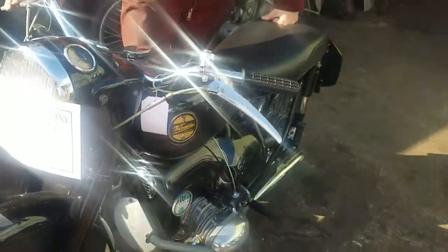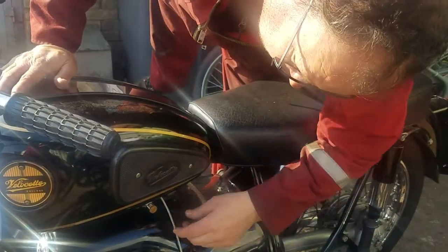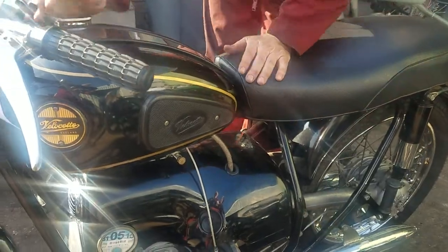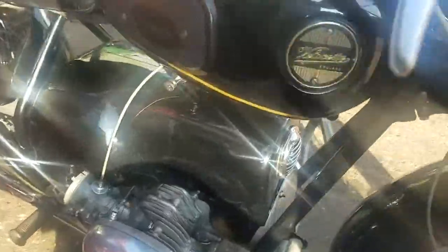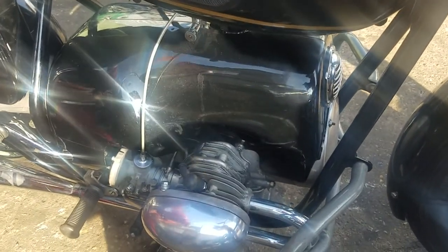We'll start it up and roll around the yard. It's all under those nice tin covers, eh? Turn the fuel on — you've got to tap each side that feeds each carburettor, so you've got to have both on. They're not linked, eh? No, they're not linked.